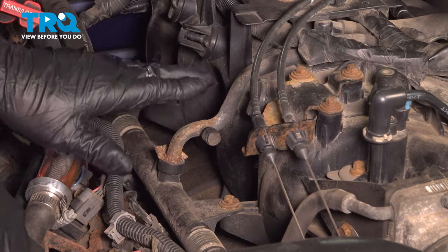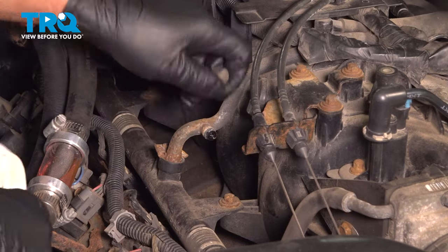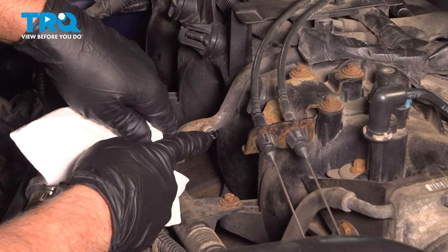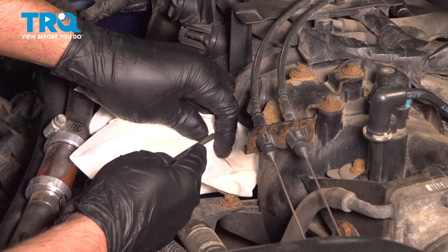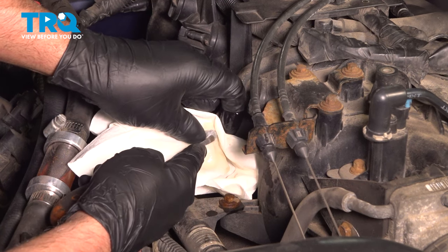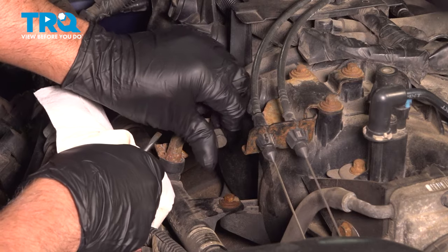We need to release the pressure in the fuel rail over on the passenger side. We're going to take this cap off. Just use a rag and put it over. You just want to push in on the pin on the little Schrader valve there. I'm just going to use a straight blade screwdriver — just go in the middle there. Make sure you wear safety glasses and get a little bit of fuel come out. Not much, just release the pressure. That's good. Now we can put that cap back on.